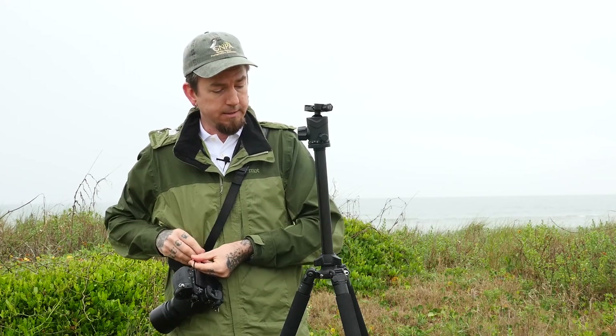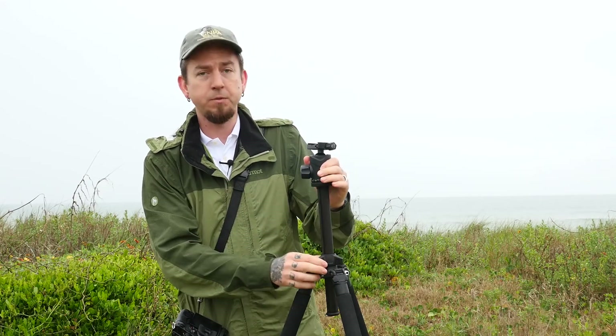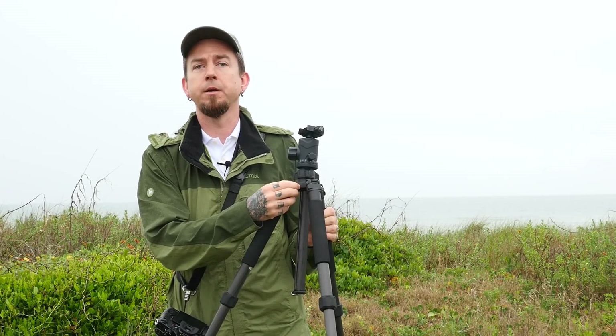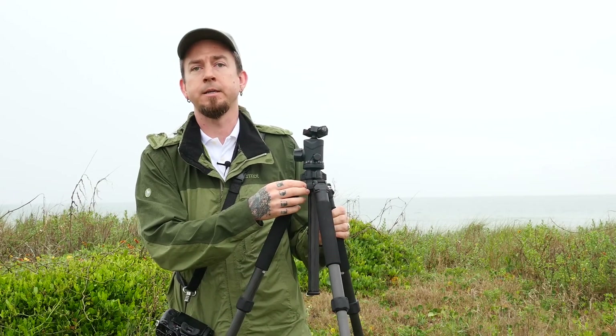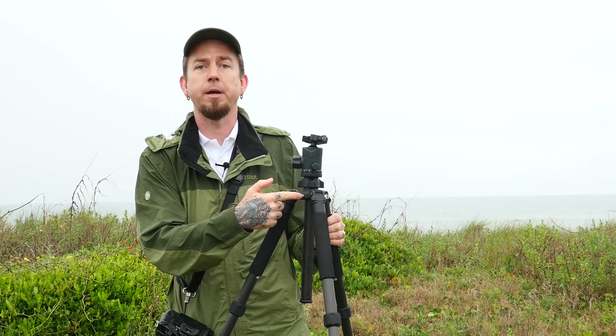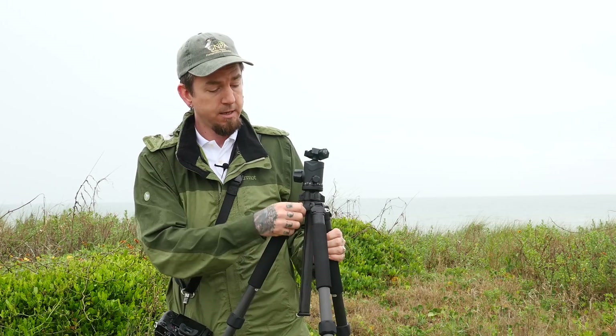The base here has one neat feature that I've only seen in Enduro tripods. It has a little quarter-20 thread, so if you want to use an auxiliary monitor you can put your little magic arm and just screw it right into the tripod. Or if you wanted to use an LED light or a clamp, you can just take this screw out and attach it right to your tripod.